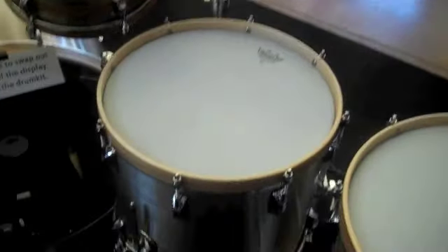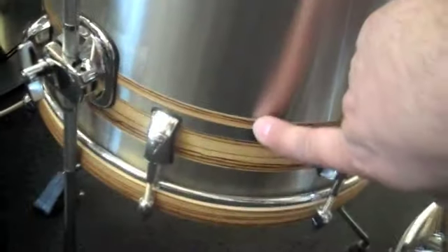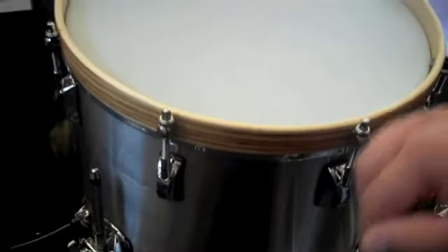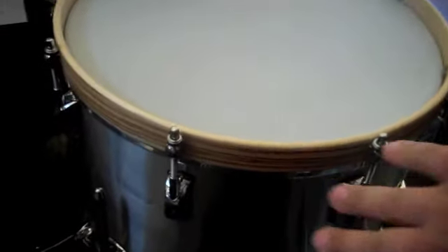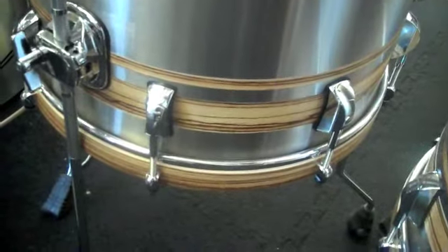I've got this kit that is a stainless steel kit — first of its kind, I believe — with wood inlay. My friend Mike from Trick Drums helped me out with the shell, and the stainless steel actually has a channel milled in it to accept the wood inlay. This is not just sitting on top of the shell, as you can see.